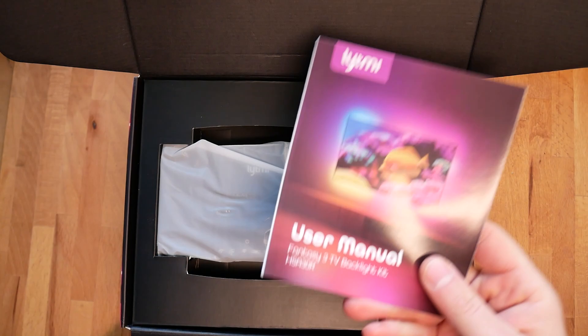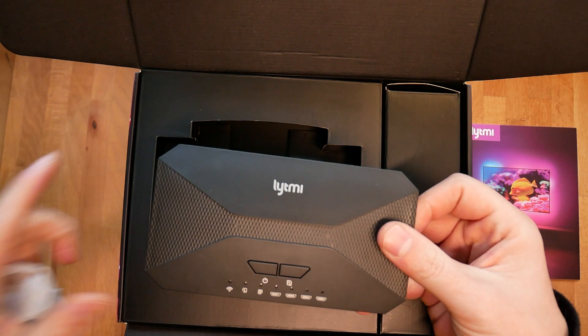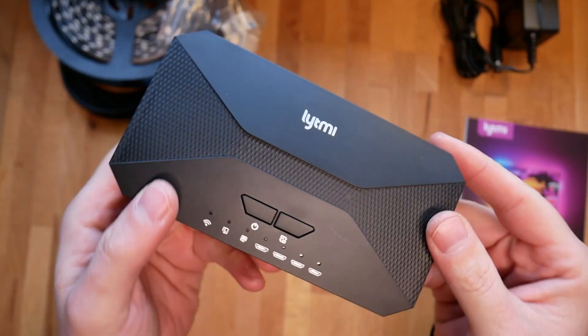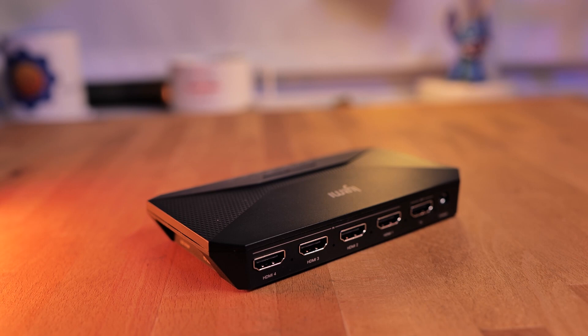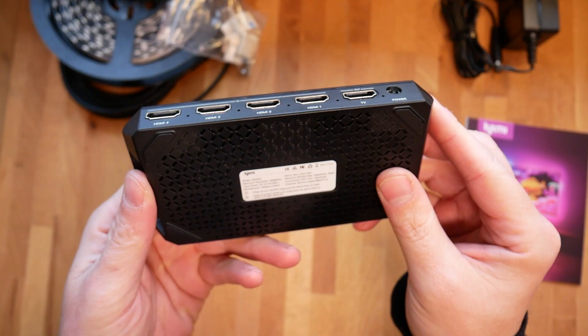I was genuinely impressed by what's inside the box. You can pick your screen range size and Lit.me will send you a customized RGB light strip that you don't have to cut to size or anything — just stick it at the back of the monitor. There is also the main box, which allows you to input four different HDMI sources, and there is an additional fifth HDMI port for the output that you connect to a TV. The whole thing is small, powers the LED lights, and connects to the internet as well.